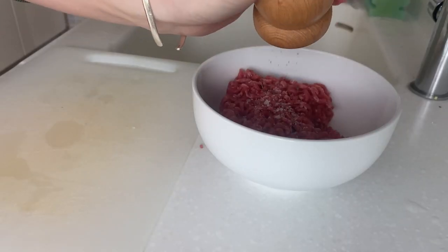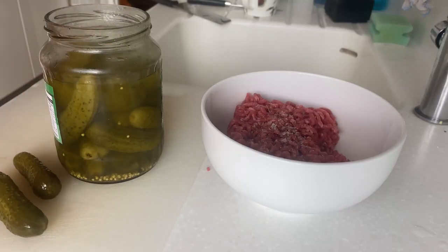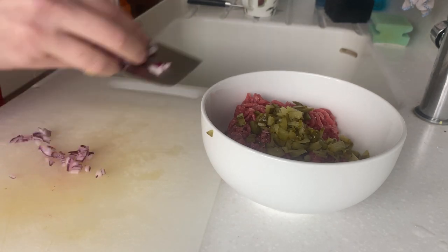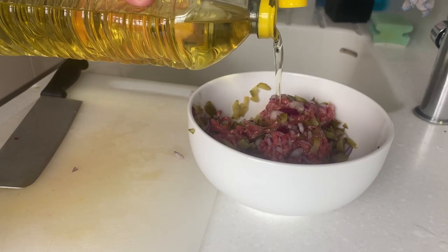For the cheeseburger filling, combine 250 grams of beef mince with salt and pepper, two pickles, the other half of the onion finely chopped, and a teaspoon of neutral oil, and mix.